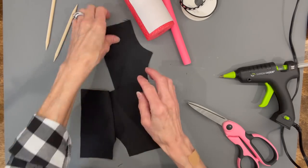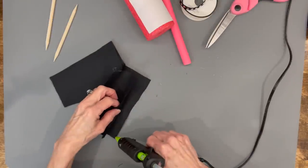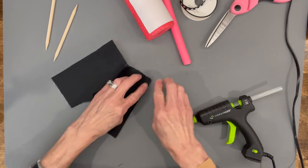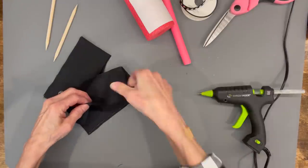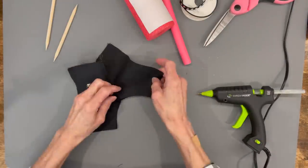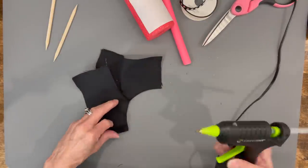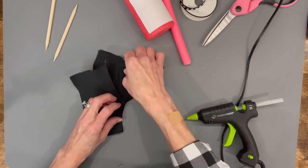Open the pants up with the facing sides together and glue down both sides and into the inseam area. Open them up so they're more curved while you're gluing so they stay nicely finished out and don't bunch up.